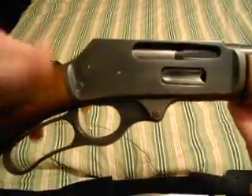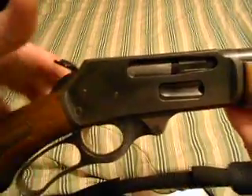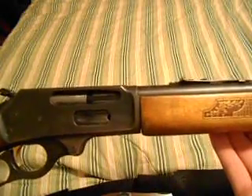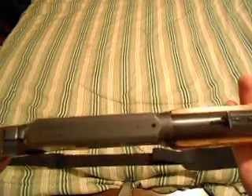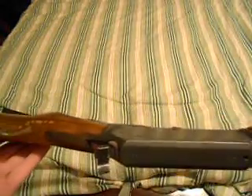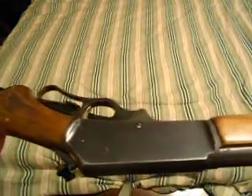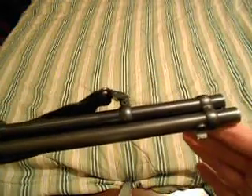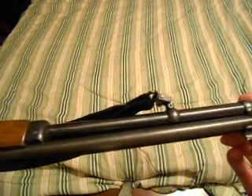I was wondering if anybody out there knows anything about these — I know very little about them. I actually took a deer with it this year using iron sights, so it's a pretty good shooter. It shoots straight and I haven't had a problem out of it.